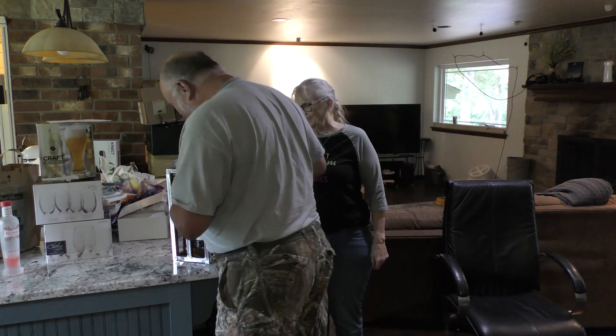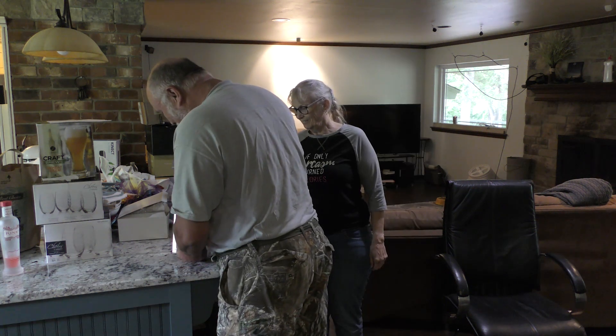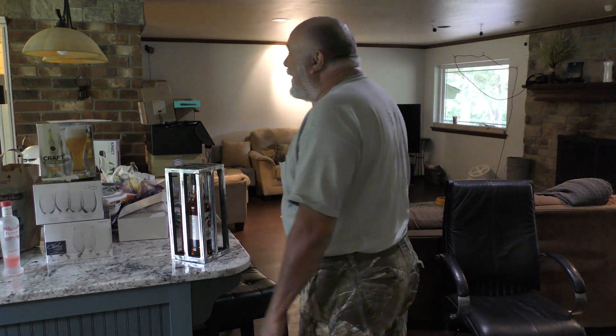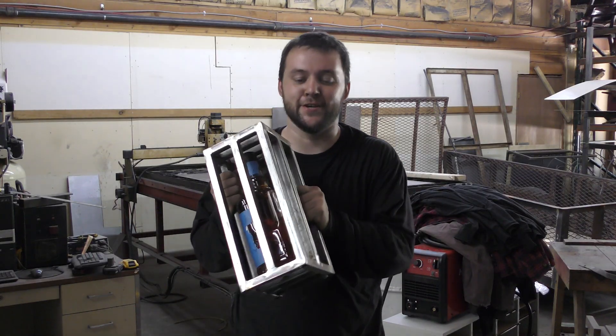Get it out of there, right? Is this open or is it completely sealed? No, it's well being closed. Of course, everything's always better when it's handmade by the kids.